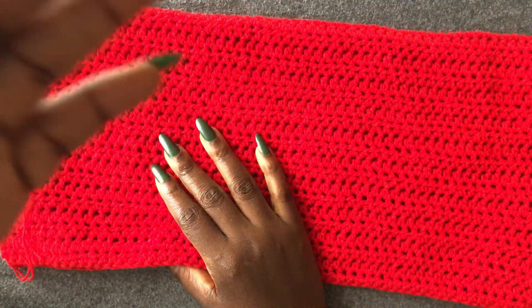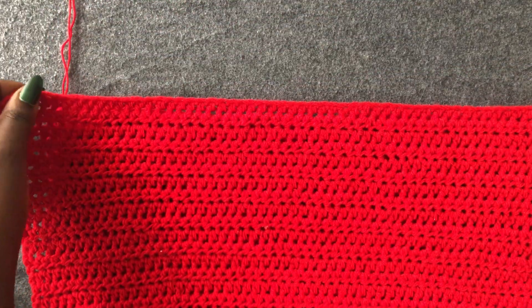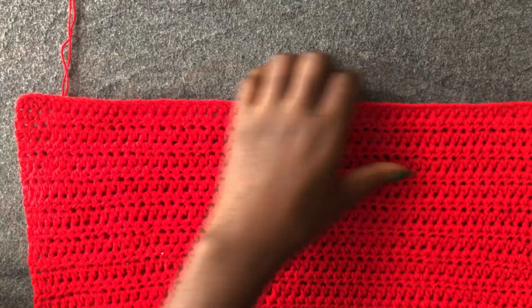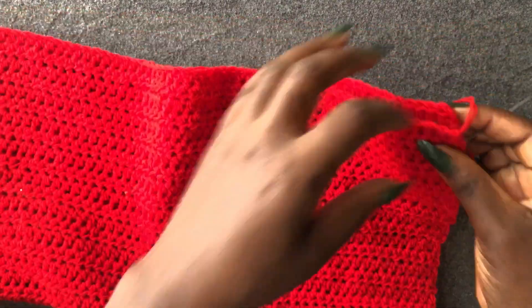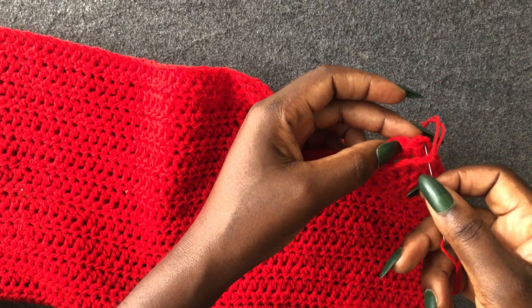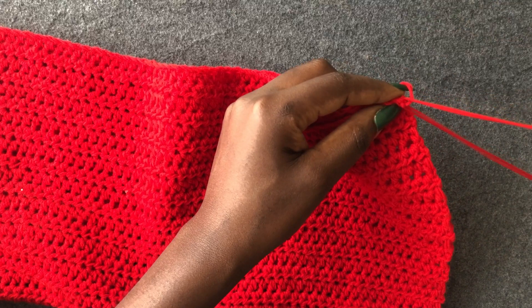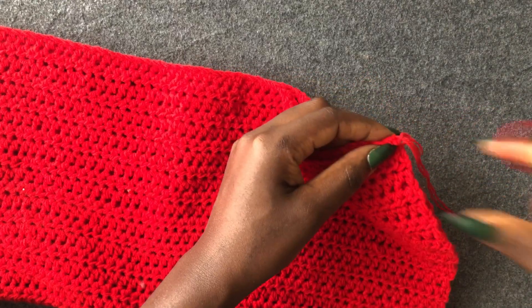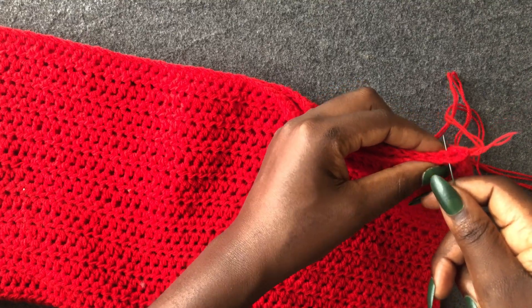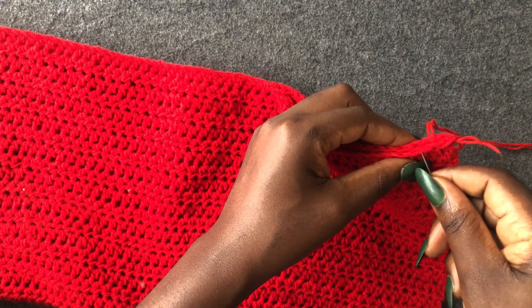We are first going to fix the arms — join this together to make it all round. Look for the good side and the bad side of your piece so you know where to work from. Put the two sides together, get your needle, pass it through both first loops and pull through. Pass your needle where you did the knot below to avoid it from opening. Stitch this together loop by loop until it's totally closed off.